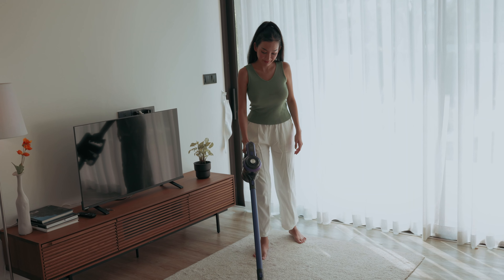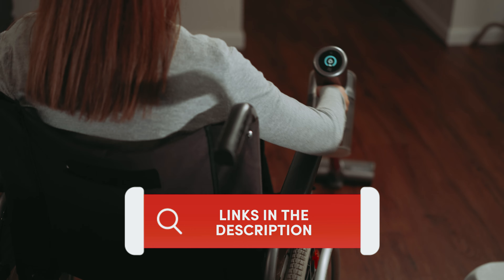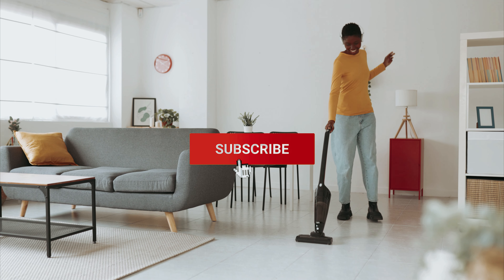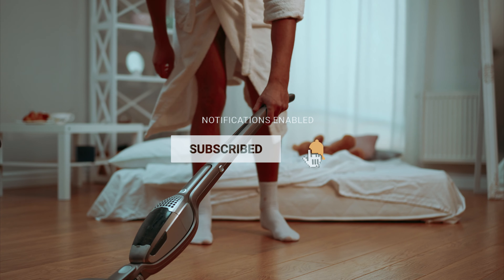If you want to see the price and find out more information about these products, you can check out the links in the description below. Make sure you like the video, subscribe to our channel, and hit the bell icon for future updates. Without further ado, let's get started with the list.